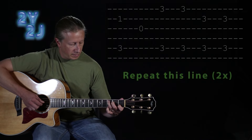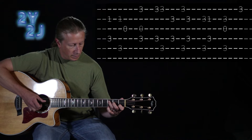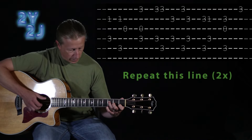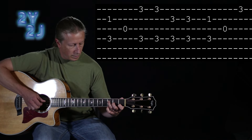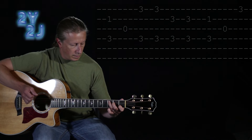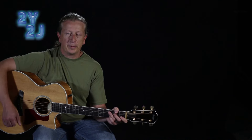All of it in tempo here we go. Thanks a lot — let me know if you have any questions.